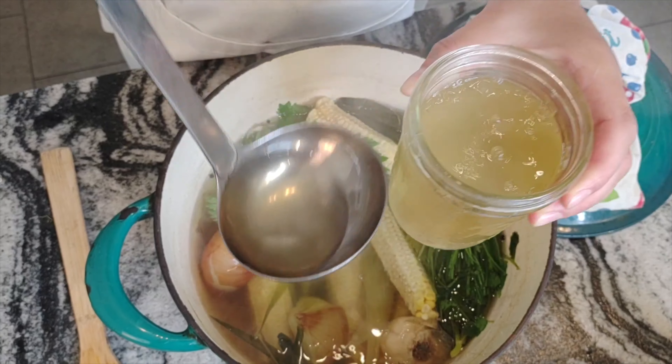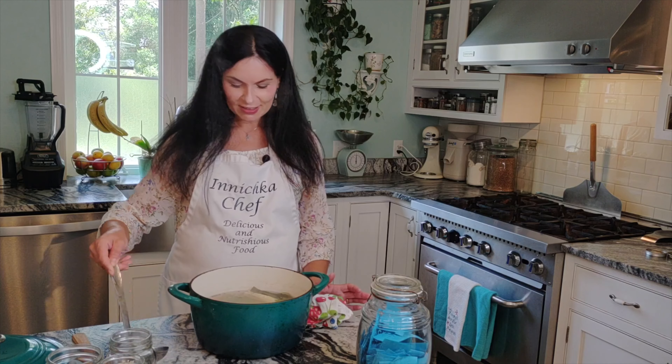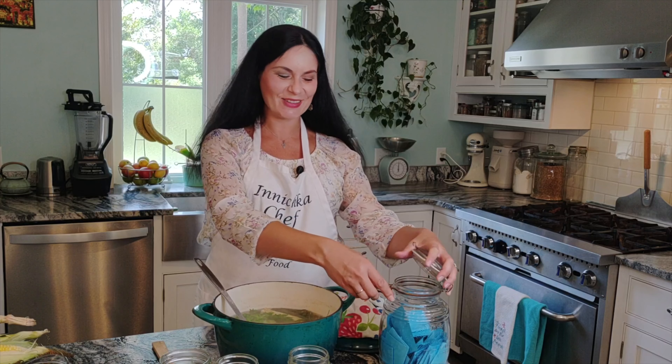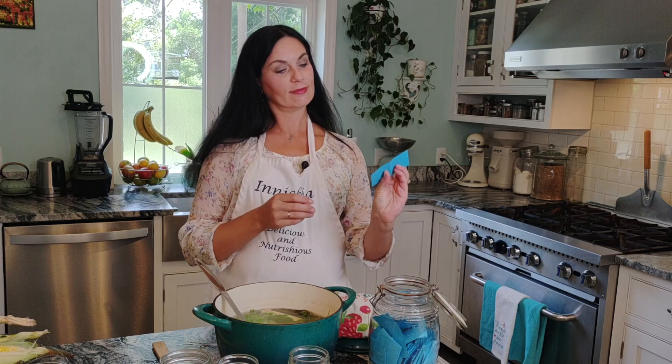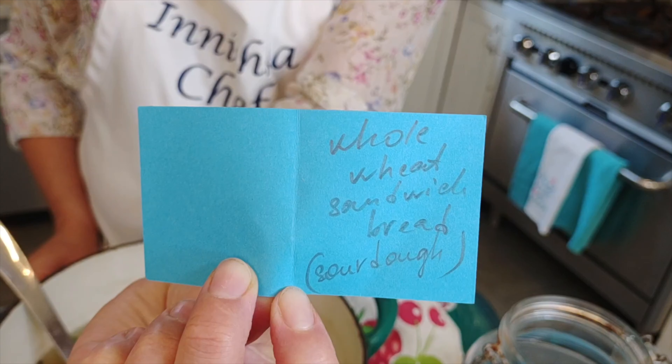Just make sure you don't fill the jar all the way, otherwise it'll break in the freezer. It keeps in the fridge for more than one week — up to two weeks actually, so it's safe to have on hand. As always, at the end of each video we choose what we're going to make next time: whole wheat salad dough sandwich bread. I hope you enjoy this video — I'll link the full recipe in the description below. Please give me a like, subscribe, and share with your friends. Bye, see you next time!